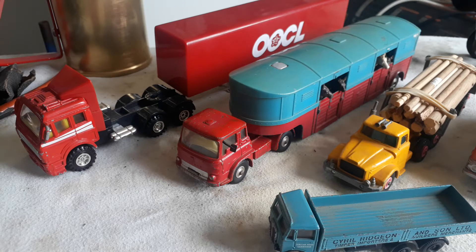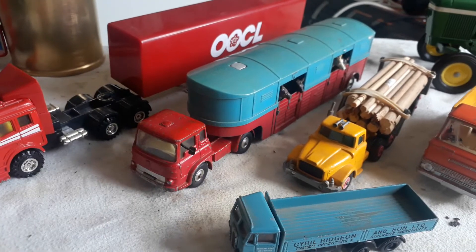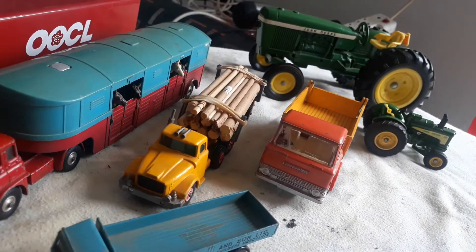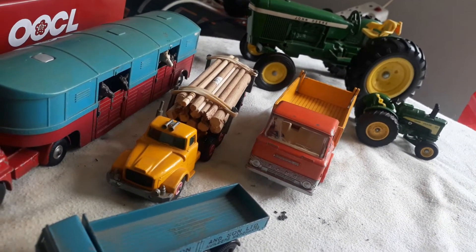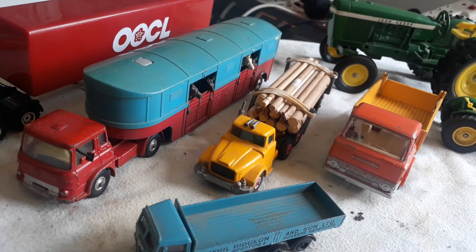I have a couple of items I want to discuss with you this morning or show you — just a couple that I take out of my cupboard: two tractors and a couple of trucks.